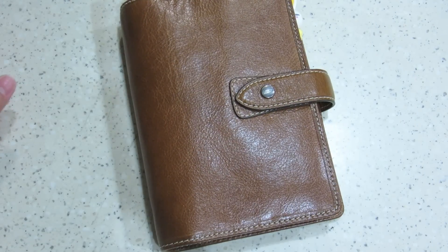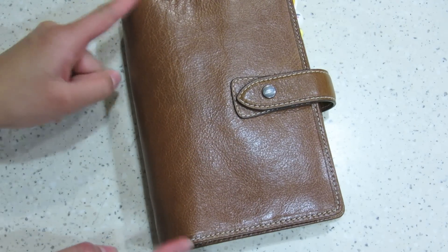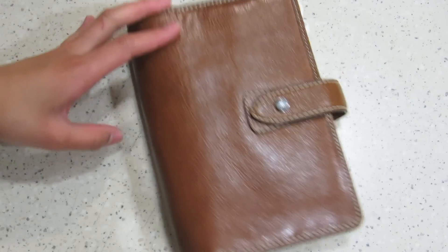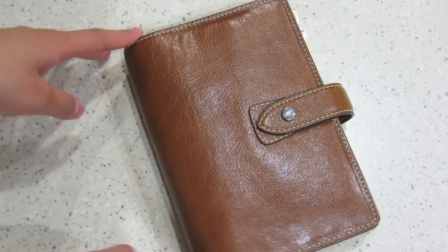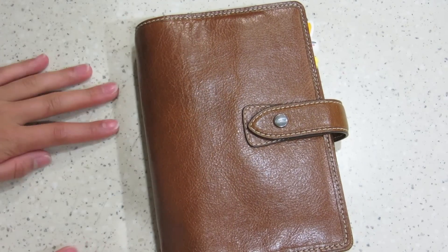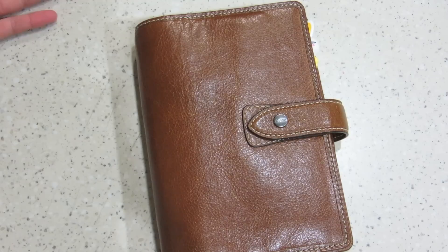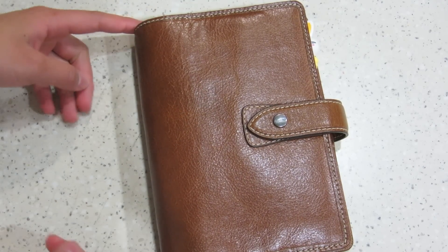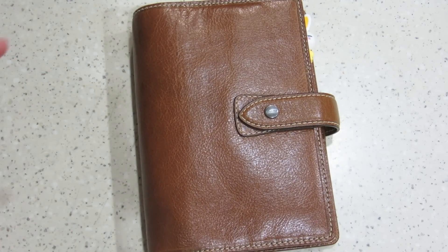Today I'm going to be doing an updated setup of my Filofax. As you guys can see, I've completely switched out of my original binder, which was a Day Timer. The size was just weird — it was like in between an A5 and a personal, so I didn't really like it.